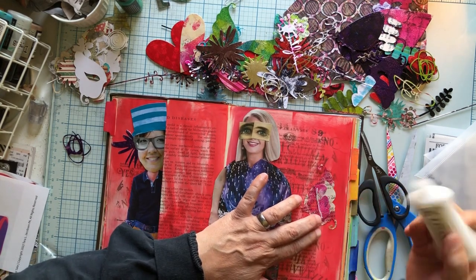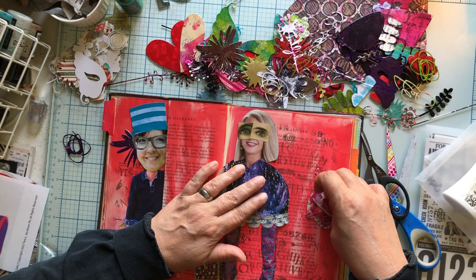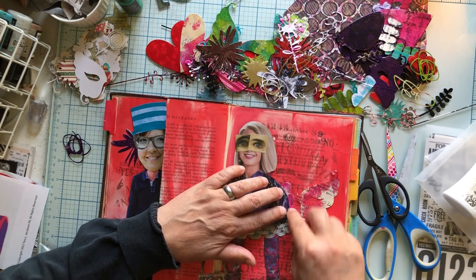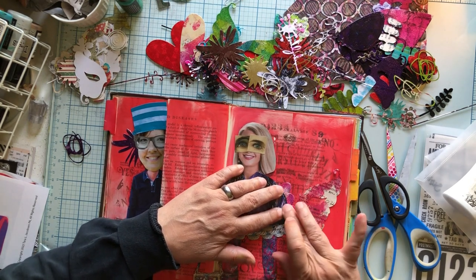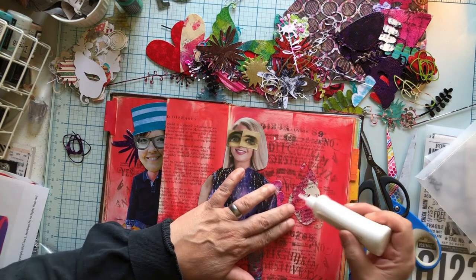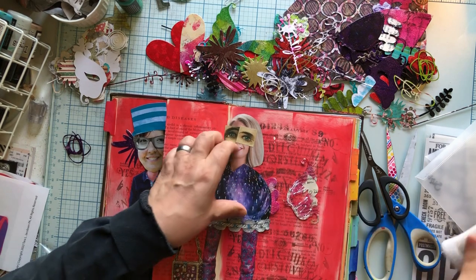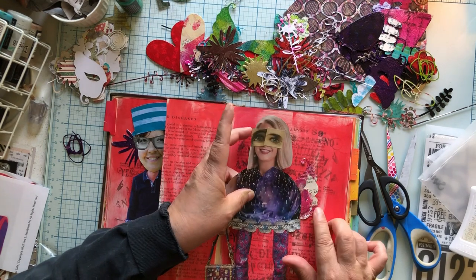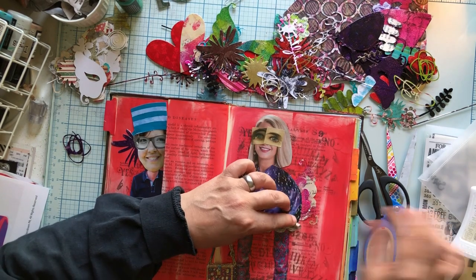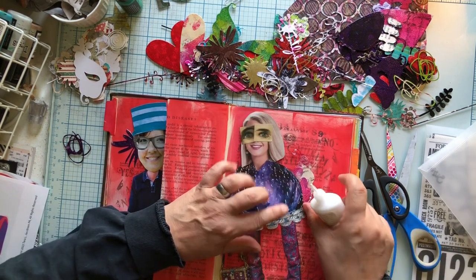We're going to do this and stick that on the back of her. I don't know how much of it I want — I think I don't want that much. That's perfect. And then we're going to do over to about here. I love that it's not all covered with the embossing — I think that looks really cool. And now that can go all the way over there.